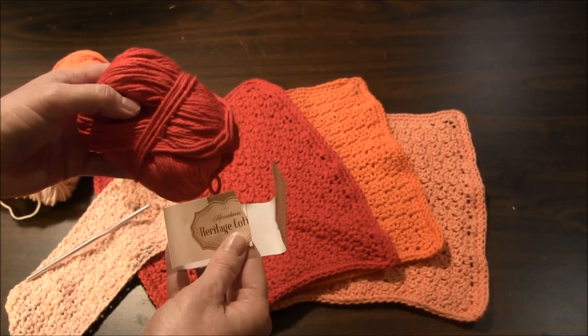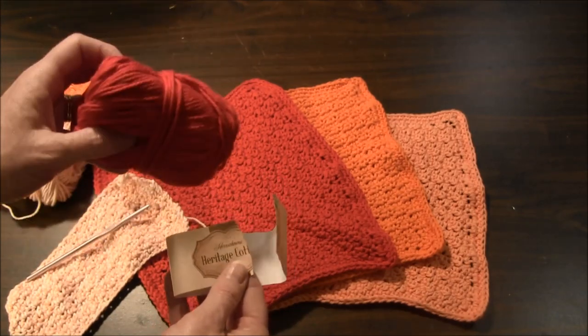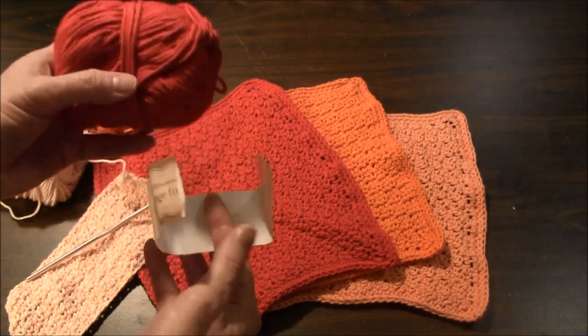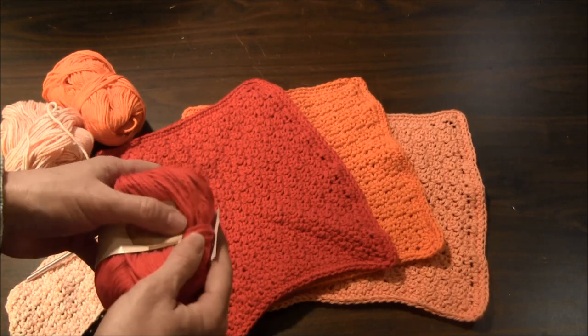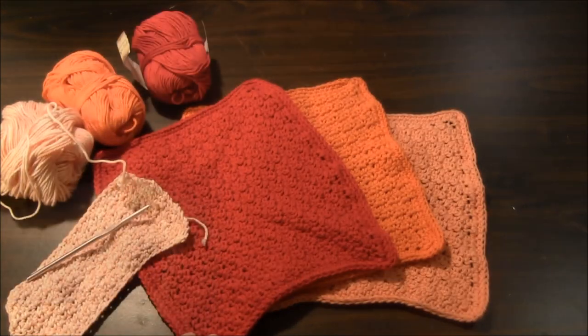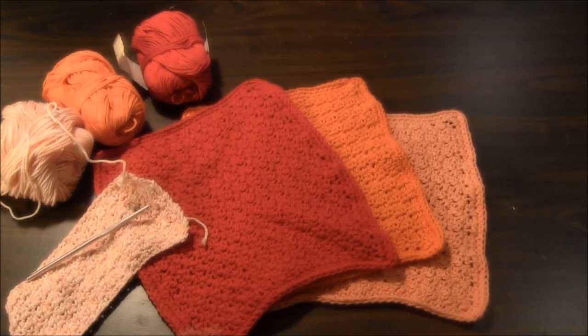I used Hershner's Heritage Cotton yarn for my dishcloths. This was the recommended yarn that the designer of the pattern recommended to use. This pattern is called Spread the Dishcloth Joy, and it's a textured dishcloth pattern from Careful Crochet.